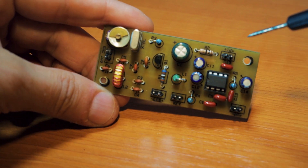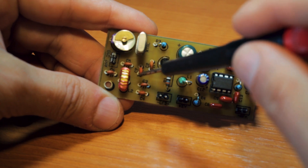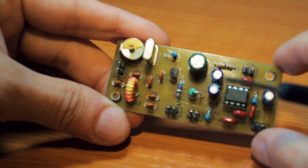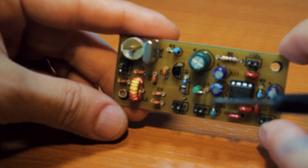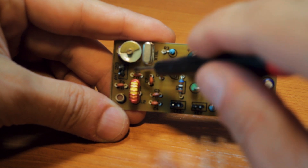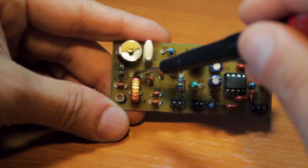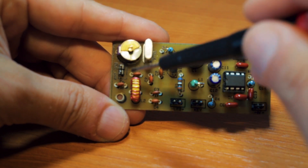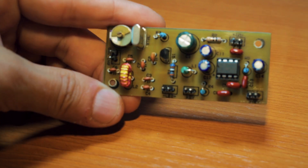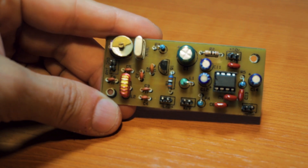It acts like a band pass filter and it's pretty effective — it does seem to remove the AM broadcast band interferences a lot; you can barely hear anything, at least on the 40 meters band. I might modify the PCB board so you have an option to build either one. The only problem with the band pass filter is that you lose a little bit more power on the output, so that's the reason I opted for a low pass filter instead.